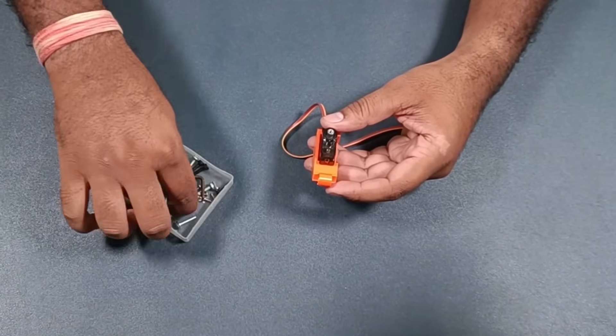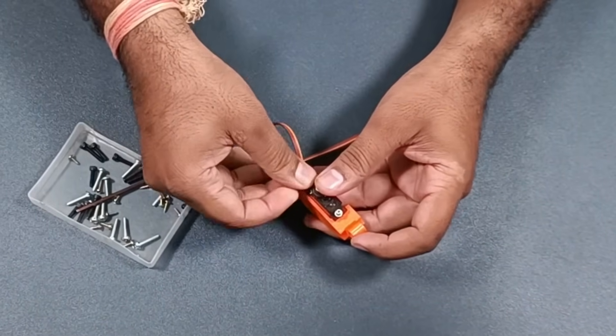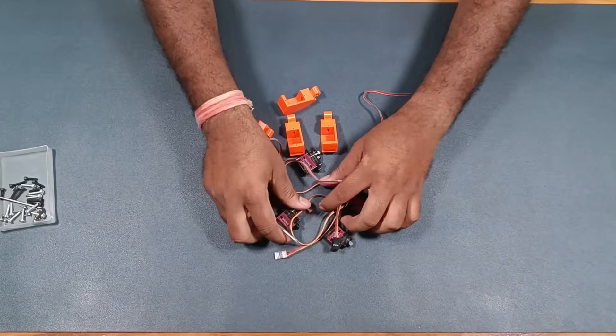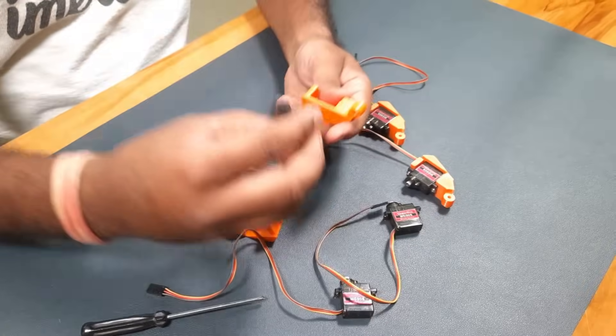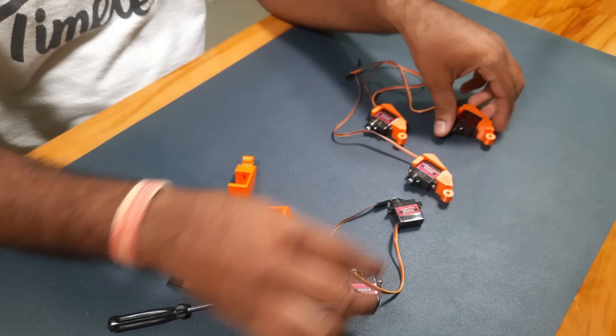Coming back to the video, first I will fix the servo motor into the holder using some screws. Once that's done, I will install the remaining four servos one by one. You can also use SG90 servos instead of MG90, but I personally prefer MG90 because SG90 tends to be a bit jerky and less stable — that's why I chose MG90 for this build.